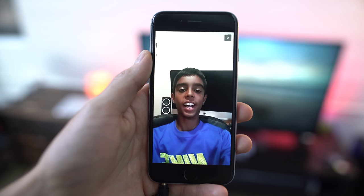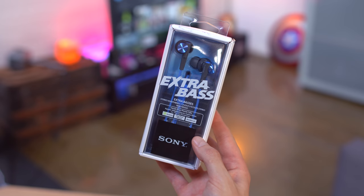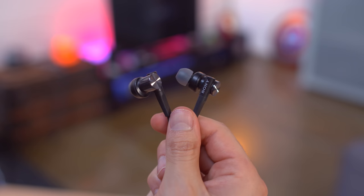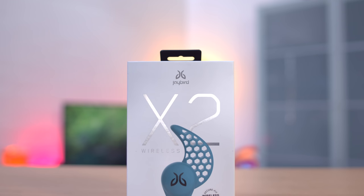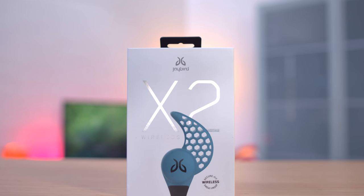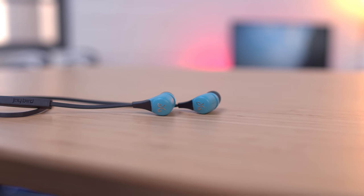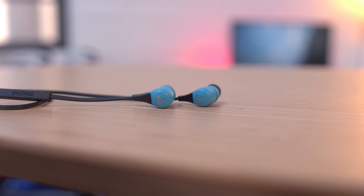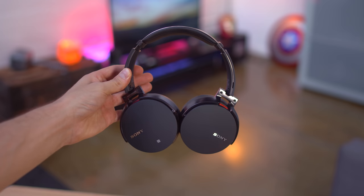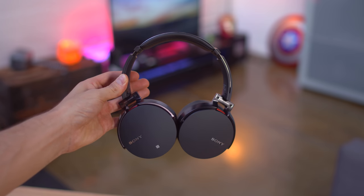As far as headphones go, if you just need a nice simple upgrade over what came with your smartphone, these Sony Extra Bass earbuds are a killer option and they're under $50. Now if you're looking for something wireless and want the best of the best, these are the Jaybird X2 Sports. They look good, they sound great, and more importantly they actually stay in your ear if you're active. Now if in-ear isn't your thing and you don't have that Beats by Dre money to spend, one of my favorite sets is the Sony MDR-XB950BT wireless headphones.